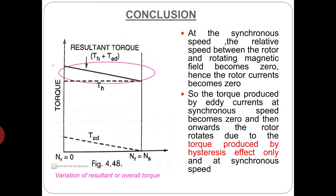So basically, the torque produced due to eddy currents is directly proportional to the slip between the rotor speed and the rotating magnetic field. At synchronous speed, the relative speed between the rotor and rotating magnetic field becomes 0, hence eddy currents induced in the rotor body also become 0. So torque produced by eddy currents at synchronous speed becomes 0, and from that point onwards the rotor rotates due to torque produced by hysteresis effect only and at synchronous speed only.